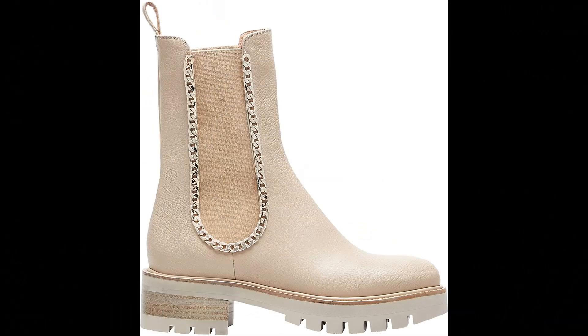Aquazzura Calf leather imported. Our Mason bootie answers the question of how to be stylish in cold weather. Italian made from supple calf nappa in creamy soft beige, the classic design features highlighted gusset panels, pull tabs at the back, and is finished on an all-weather lug sole.